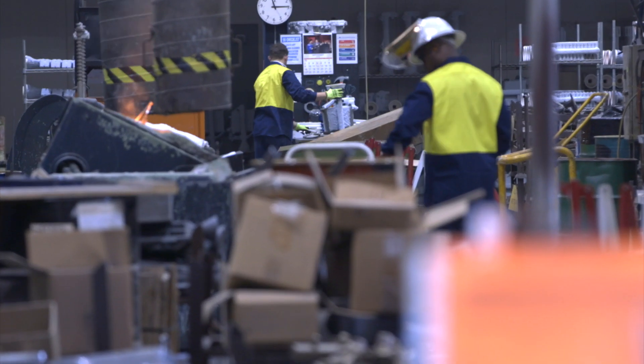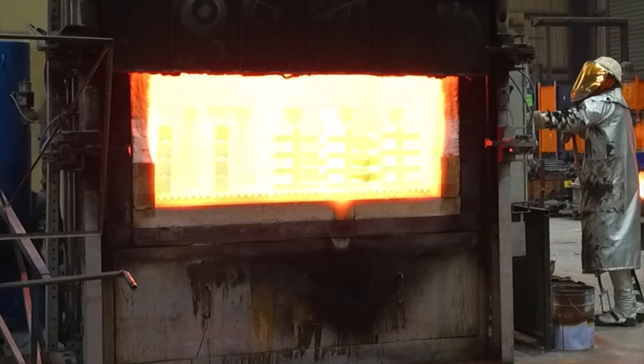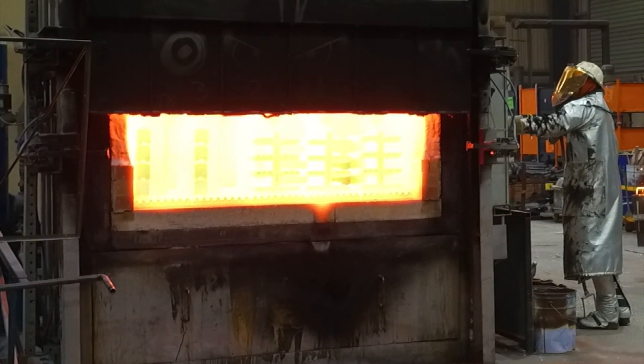Once the shell is completed and we've removed the wax from the interior of the shell, we then fire the shell in our oven to get it up to temperature.